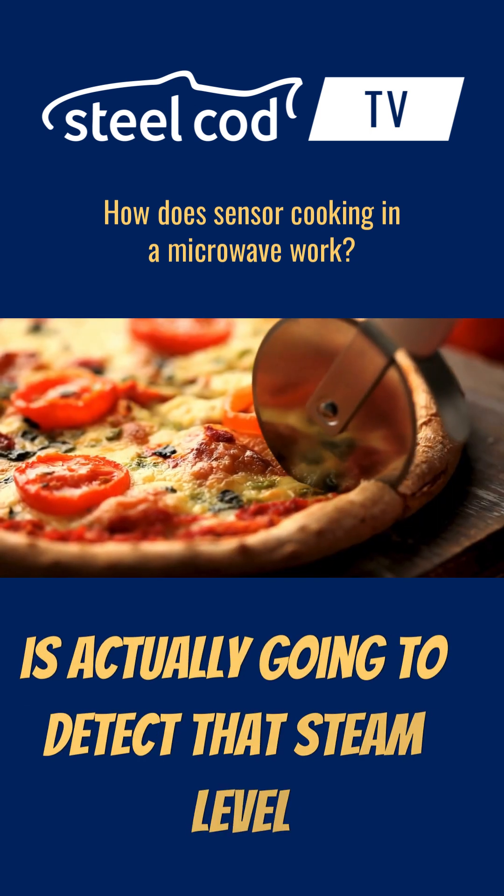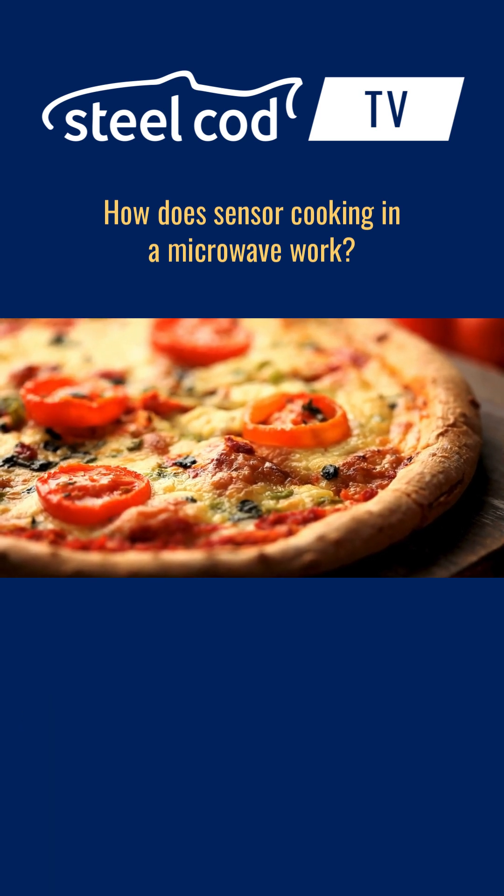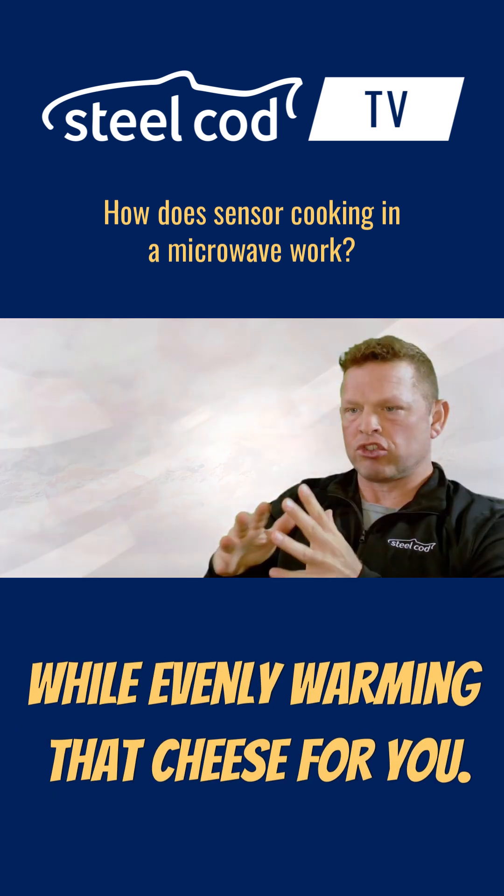Sensor cooking, on the other hand, is actually going to detect that steam level and adjust the power to make sure that the crust stays crisp while evenly warming that cheese for you.